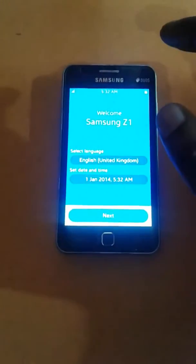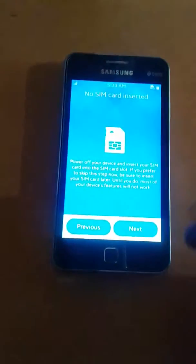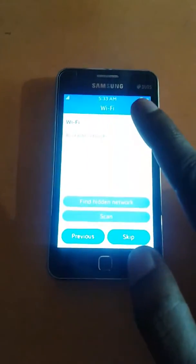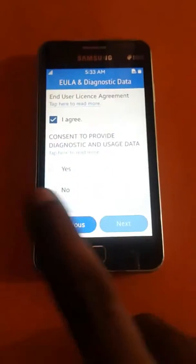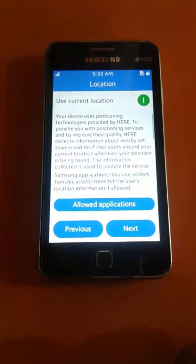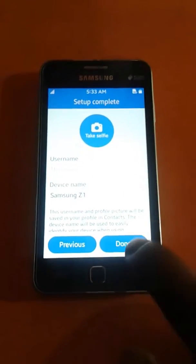The phone will go through some initial setup. Just click Next, then Next again. Choose Skip, then check Agree, choose Yes, and press Next. Press Next again, then Next once more, then choose Skip and you're done.